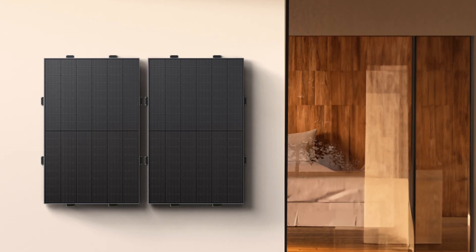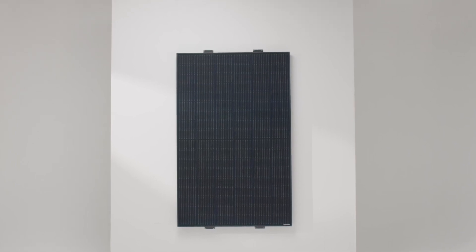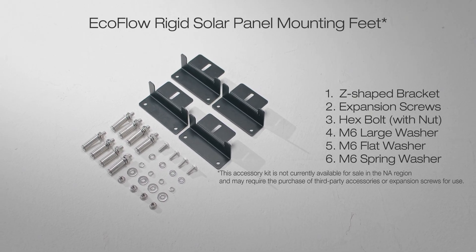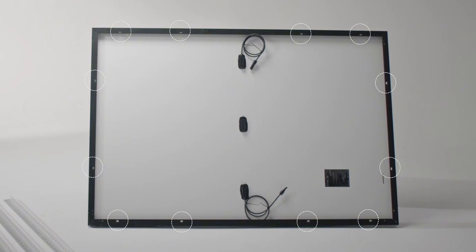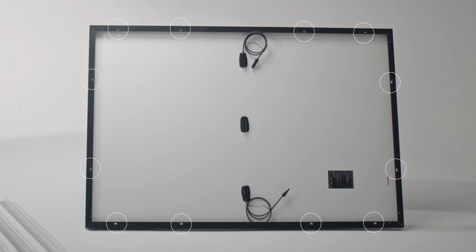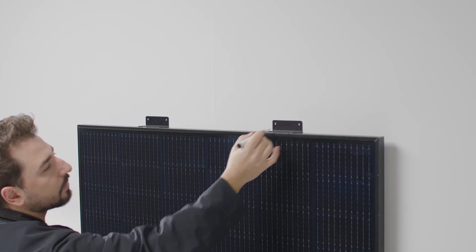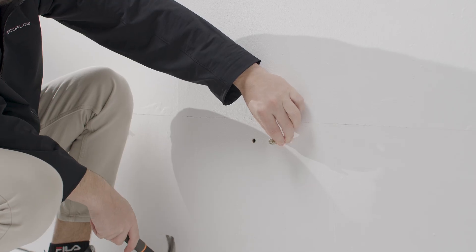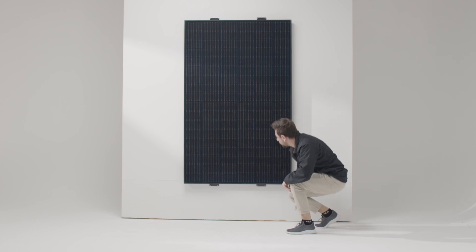In urban areas or spaces with limited roof access, walls and terraces provide an excellent solar solution. For wall installations, the same EcoFlow rigid solar panel mounting feet can be used. One EcoFlow 400-watt rigid solar panel will require at least two bracket kits. Fix the Z-shaped bracket to the solar panel mounting hole with hex bolts, ensuring the mounting feet are evenly and symmetrically distributed. For cement wall installations, you'll need expansion bolts — mark the area, drill the holes, insert the expansion bolts, apply structural adhesive to the round mounting holes, and secure the module with hex self-drilling screws.